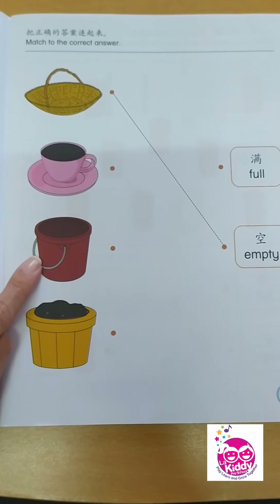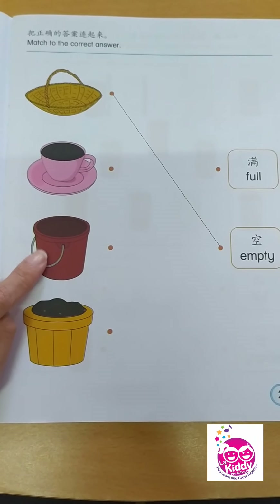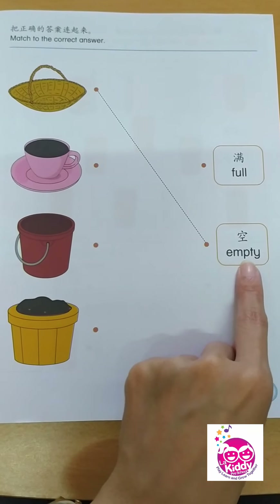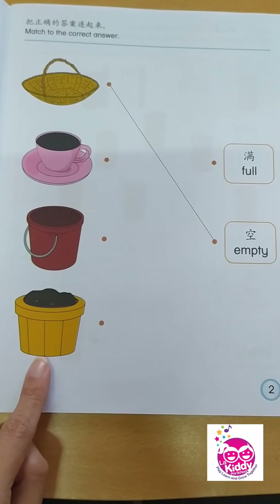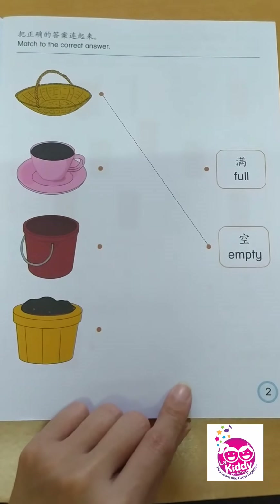How about this one? That bucket or pail has nothing inside, so that is empty. And this one, the wooden container, has something inside — that is full.